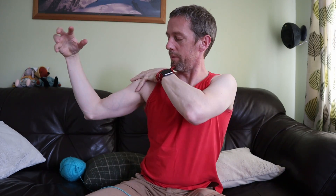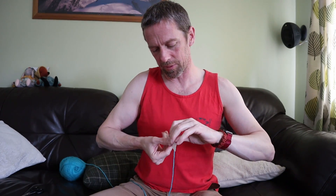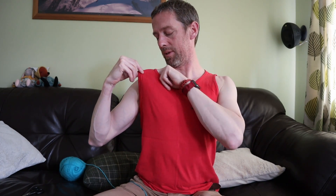Around the shoulder region and axilla, there are three nerves to consider. First is the supraclavicular nerve, which comes from the neck - roots C3 and C4. It runs superior to the clavicle, out to the skin over the clavicle, over the superior part of the pectoralis muscles, the superior part of the deltoid, and over the upper parts of trapezius.